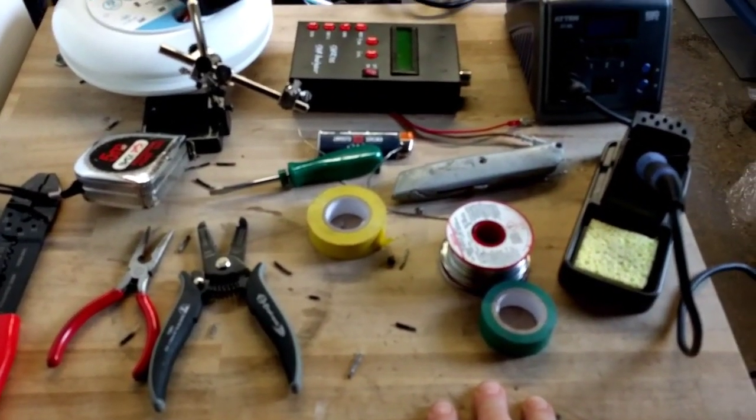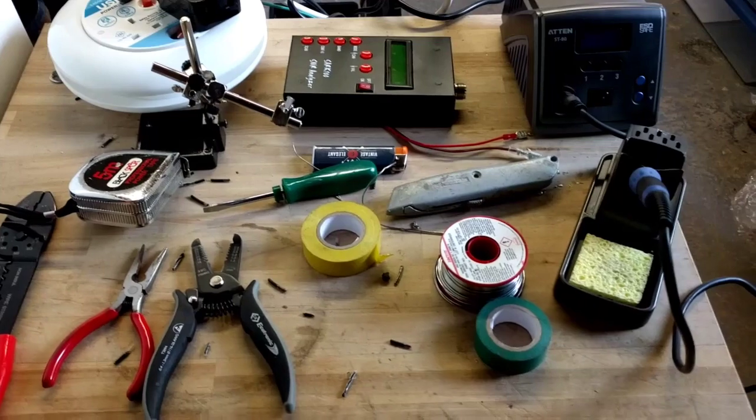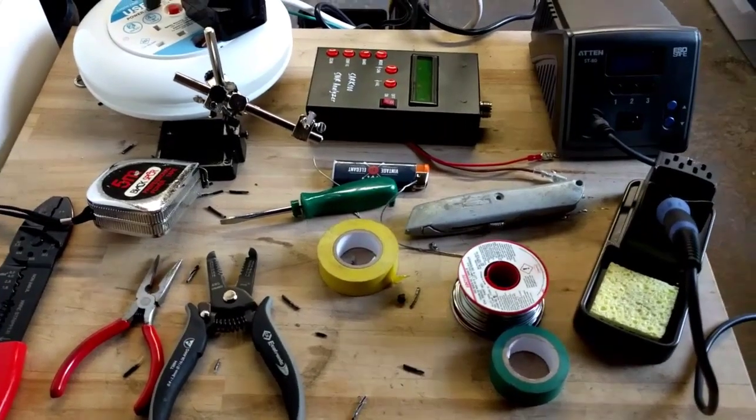Just wanted to show you the workbench and hopefully show you that you don't have to spend lots of money to be able to build the antenna. So that's it for now. Bye-bye.